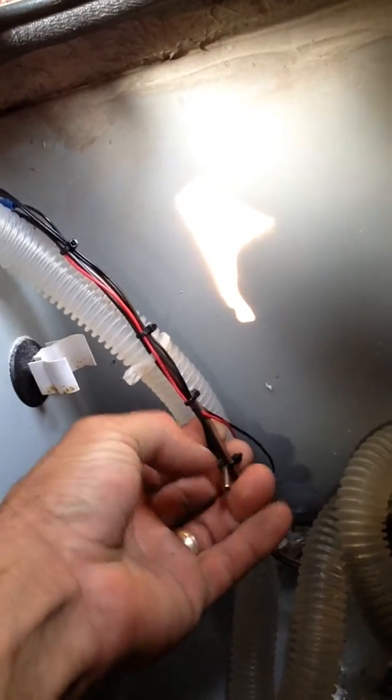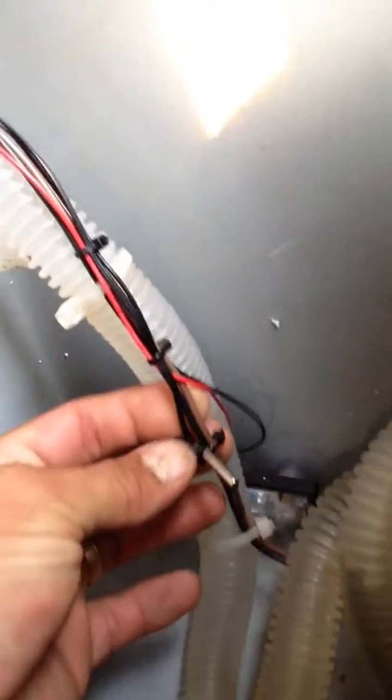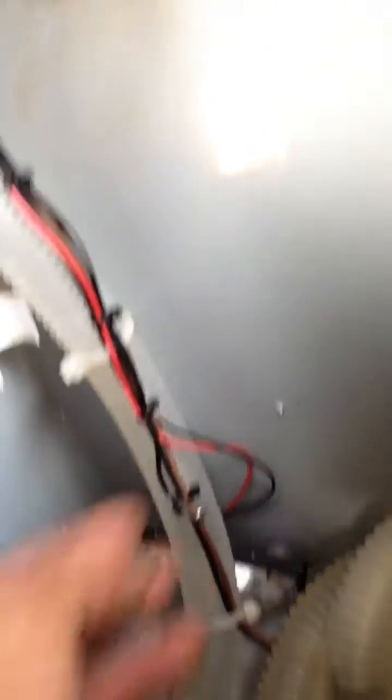I'll show you what the probe looks like — this here is the probe, just a small resistive probe, very tiny. It comes with a ten-foot lead. I did have to extend mine, which is no problem, but it is a resistive probe so you can't go too far. You obviously can't go fifty feet, because adding too much wire adds resistance to the line and will change the readings of the probe.